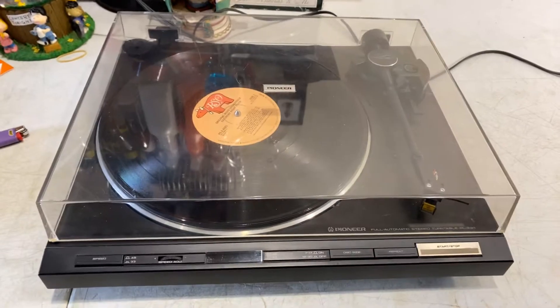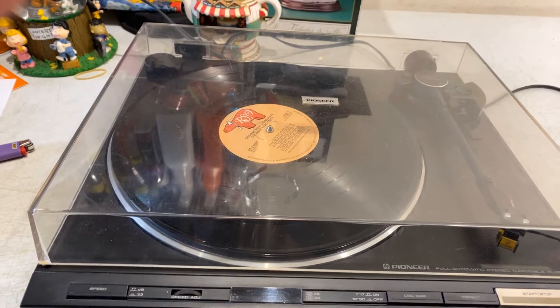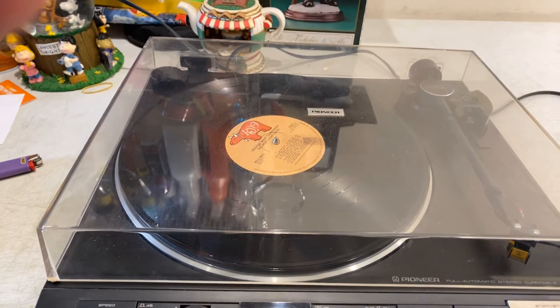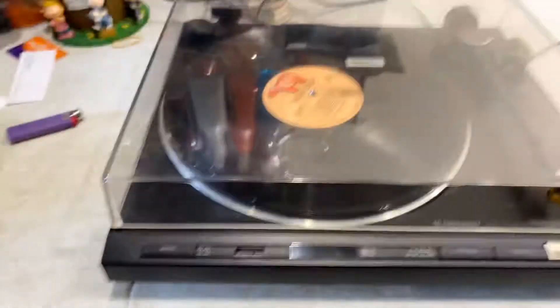All right, here we go. We're going to go ahead and do the demo on today's Pioneer Fully Automatic Stereo Turntable, Papa Lima-230, PL230. Here we go.